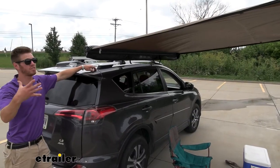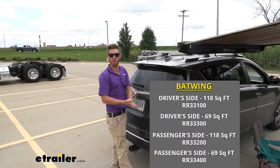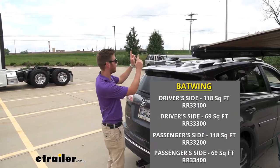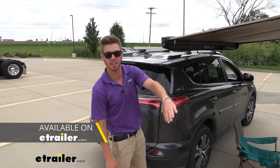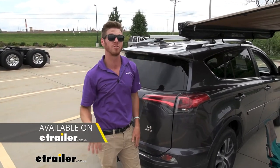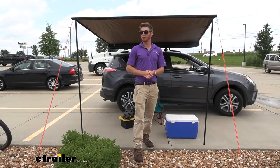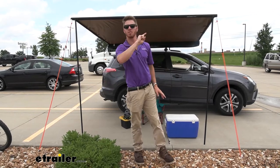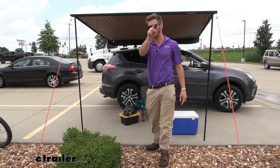If you are pretty set on the Rhino-Rack Sunseeker awning, I would recommend that you grab the Batwing as well. The Batwing can go on this side and it'll cover the front, the side, and the back — so you'll have pretty much almost your whole entire car besides the front completely covered. We also have different extensions that we can put on: some have doors, some are just going to give you a little bit more shade. So there are a lot of options and upsides to going with the Sunseeker. If you made it this far, we pretty much went over everything besides the install, so if you want to learn how we got this up and onto the roof rack, stick around — we're going to show you.